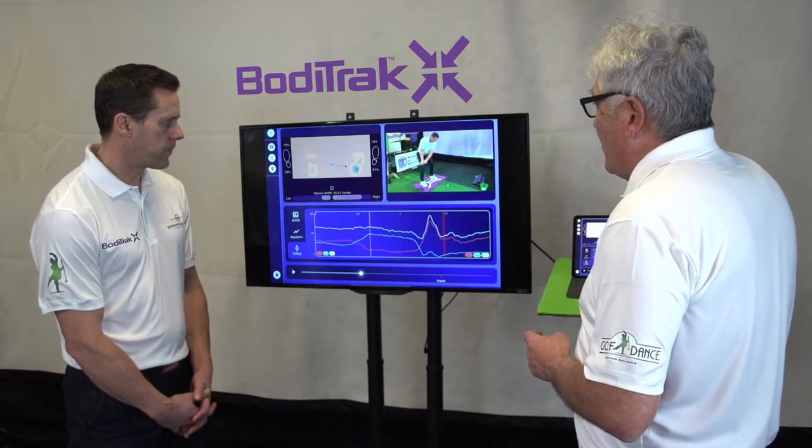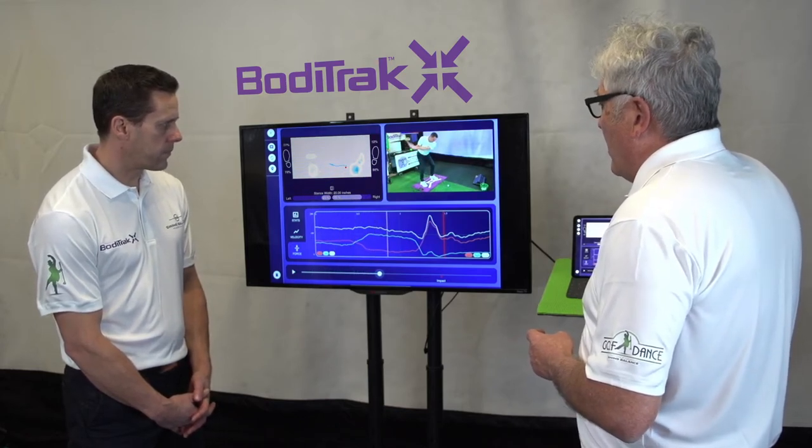Lead arm parallel to the ground on the way back — P3. In and around P3, the pressure begins to move forward; we call that pressure transition.